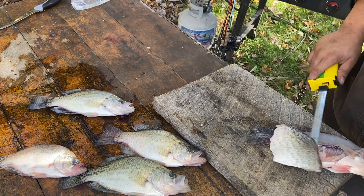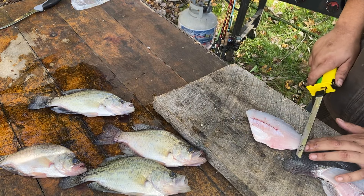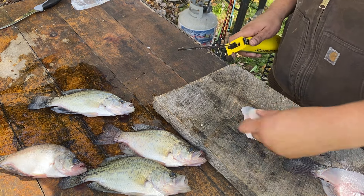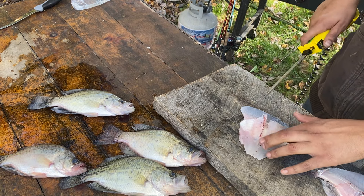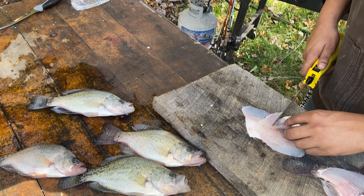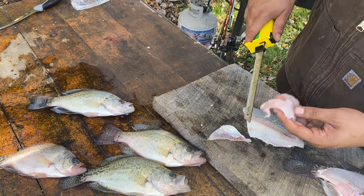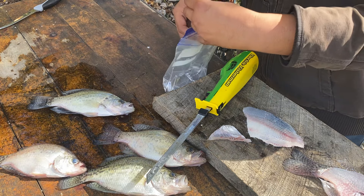I cut too far through right there. We'll just take that. Fillet it here right there, pop the ribs out — just like that. And this way you get the belly meat too. A lot of people leave that right there.